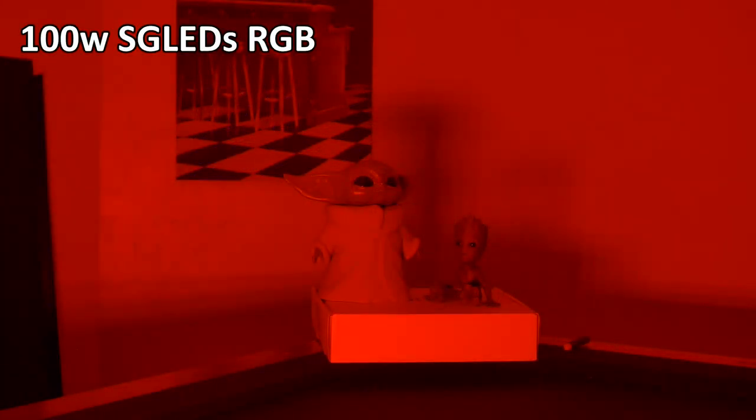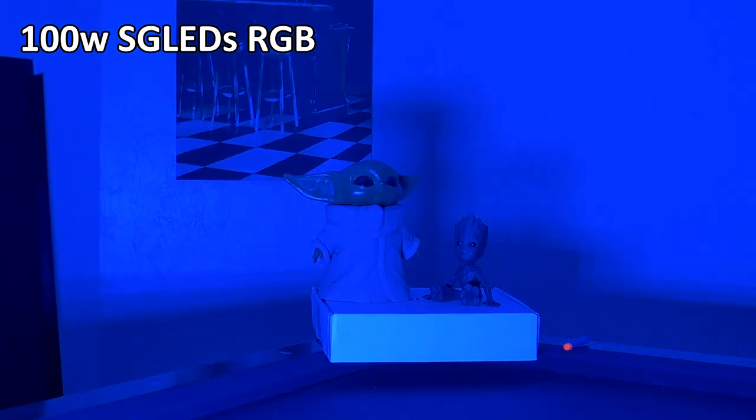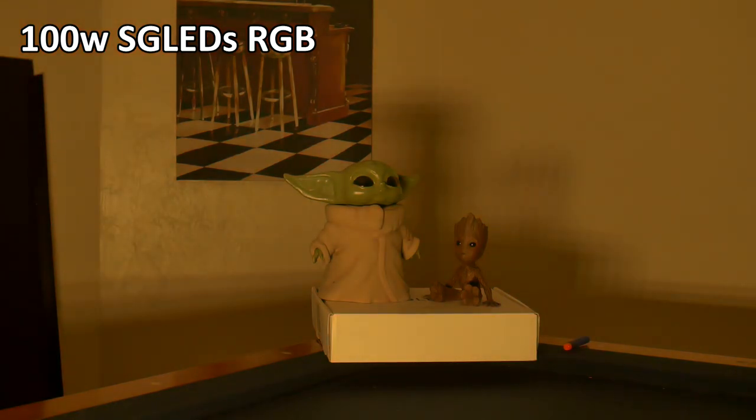Here is the 100 watt SGLED's RGB floodlight. I'm not sure if you can tell from your vantage point, but the intensity of these colors is much brighter than the 70 watt light, which totally makes sense considering the larger amount of wattage that this light puts out. So let me run through all the different color options.